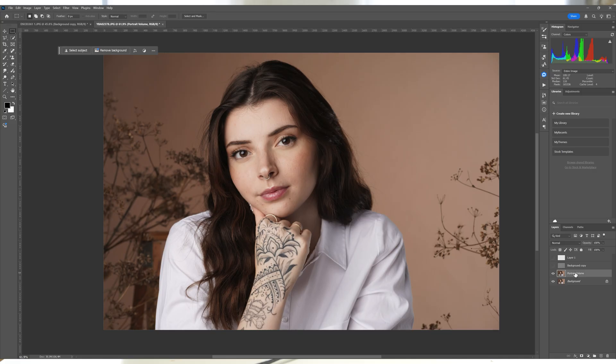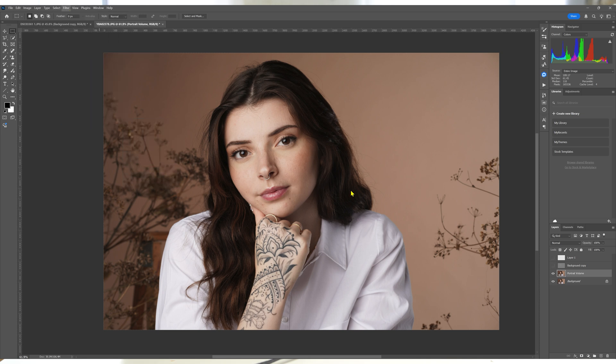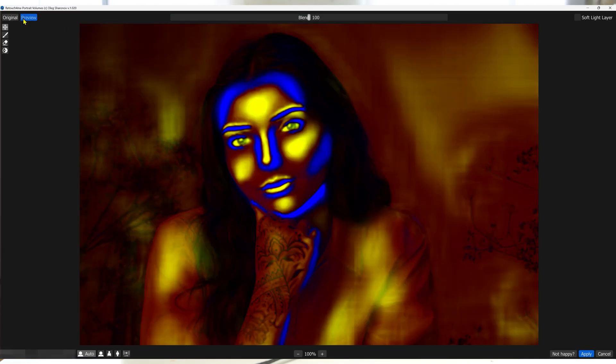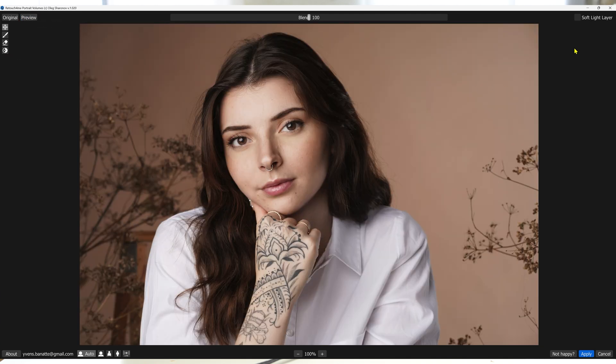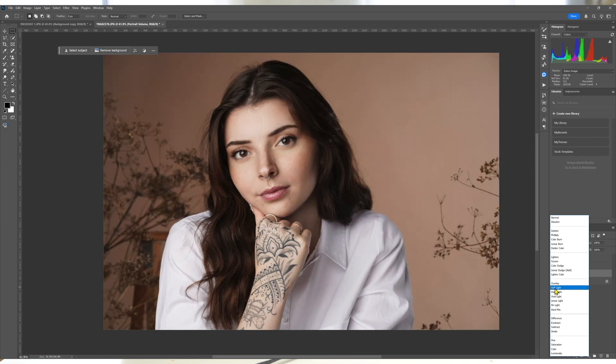Retouch For Me Portrait Volumes enhances the contour of the subject by emphasizing shadows and highlights like Dodge & Burn, but at a more macro level. The tool adds depth and dimension to the subject's face, creating more dynamic portraits without complex manual adjustments. If you need additional control, add a layer mask and apply a soft brush to remove the parts you like less. I personally like to change the opacity to a level I prefer so I can control how much depth I'm giving the subject without looking too fake or over-polished.